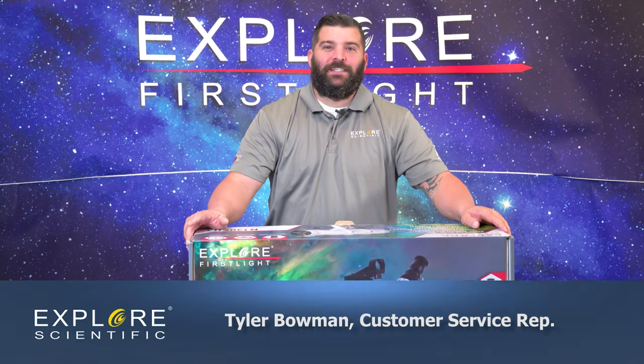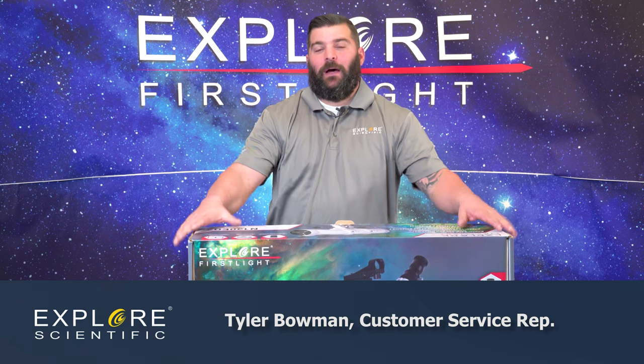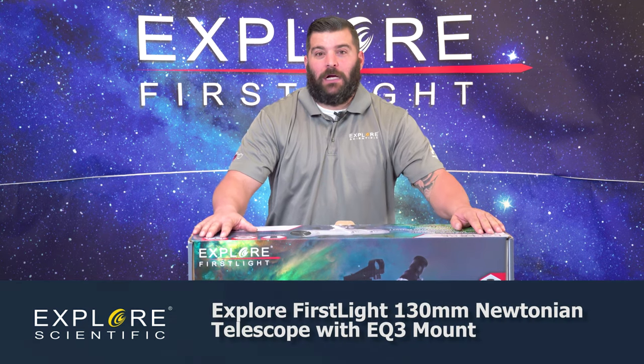Hey guys, welcome back to our Explorer First Light series. I'm Tyler, Explorer Scientific CSR rep. Today we're going to talk about the N130 EQ3 mod box.